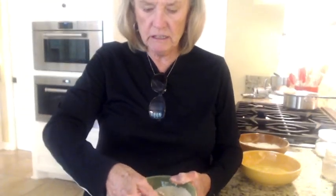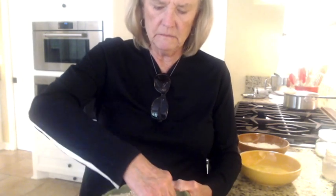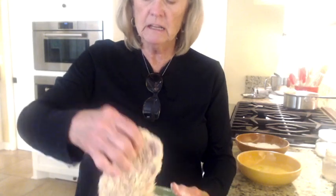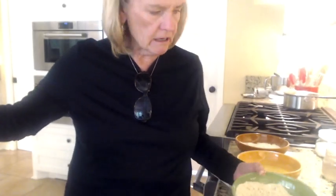I like to use pie plates when I'm dredging, but these bowls work as well — honestly I just didn't want to go down to the downstairs pantry and get the pie plates. So we've coated them with the panko. I'm going to lay them on a wire rack over a pan, and then I'll put them back in the refrigerator until I get ready to cook them. They need to be in there at least 15 minutes.